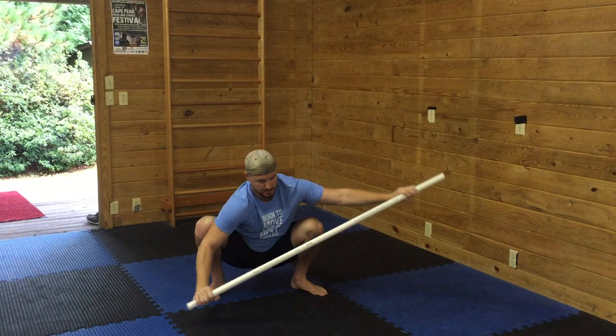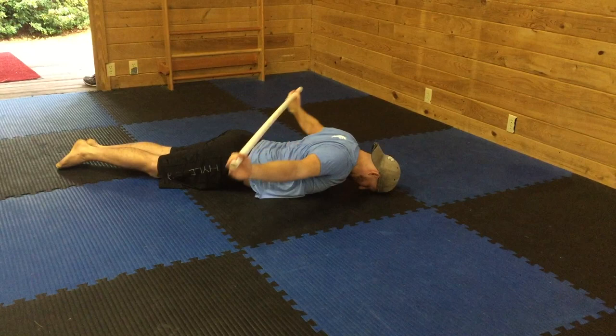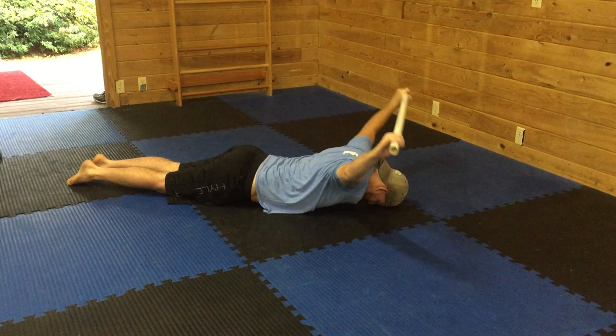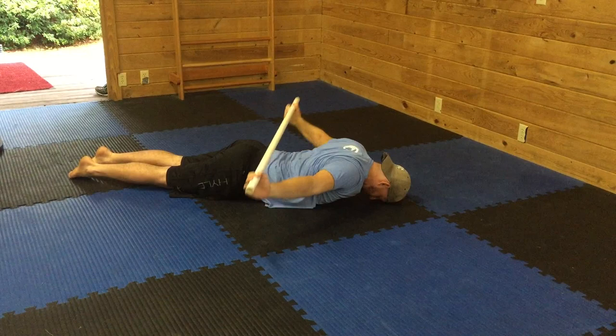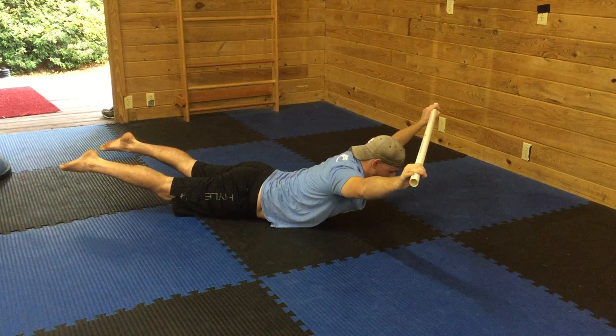Now we come down to the ground for a few more things. I'm going to do a prone dislocate — giving the shoulders lots of love, they're very important. I emphasize shoulders and hips and spine, and somehow everything else gets mixed in there when you really target those areas. Then I do something I call a swan: I come up and hold it for about a 30-second static hold.